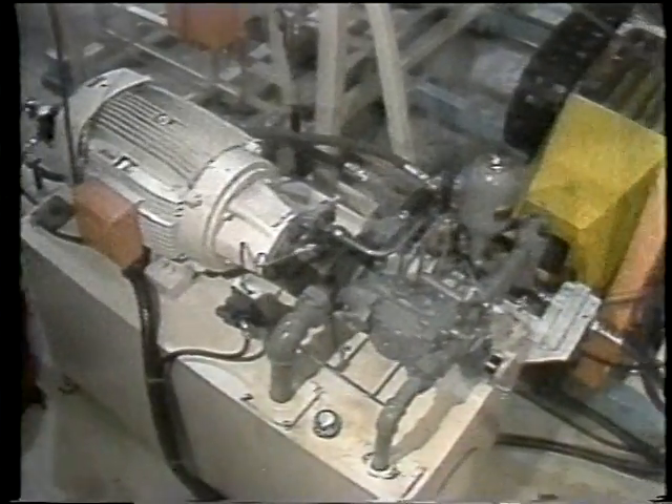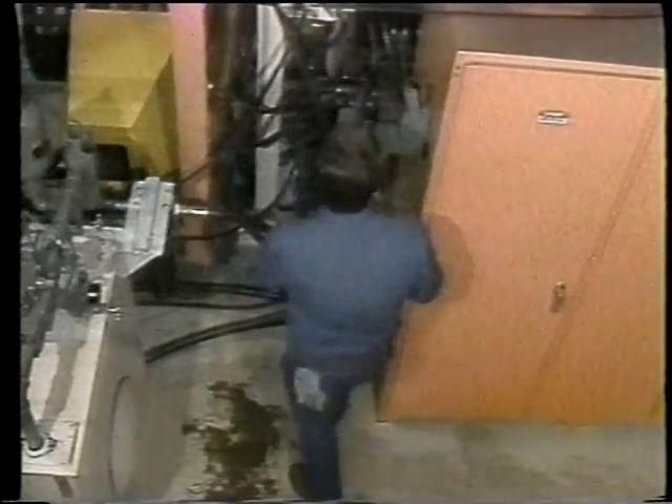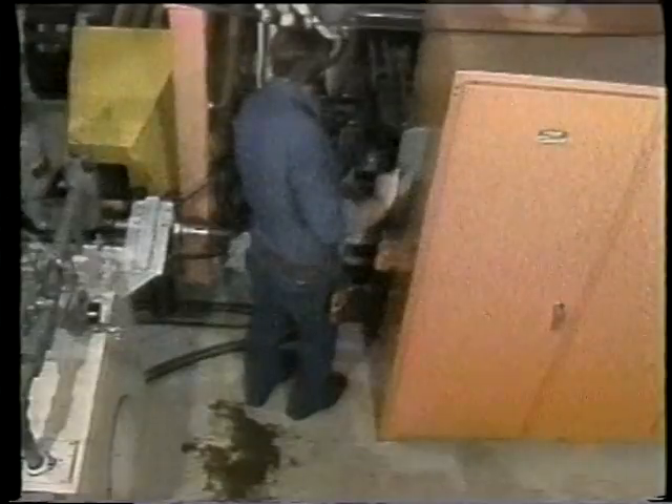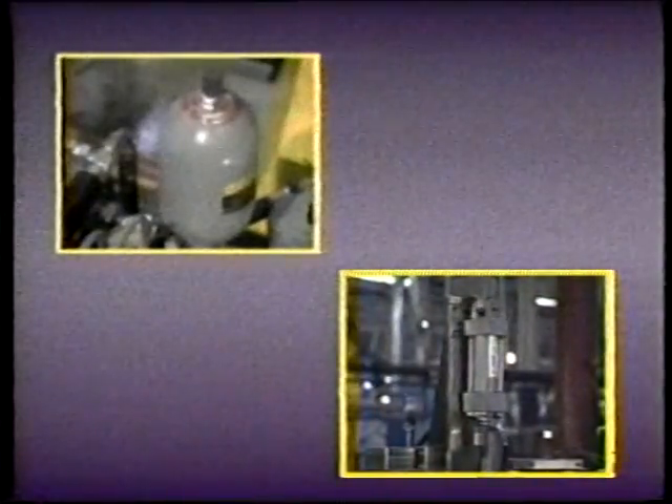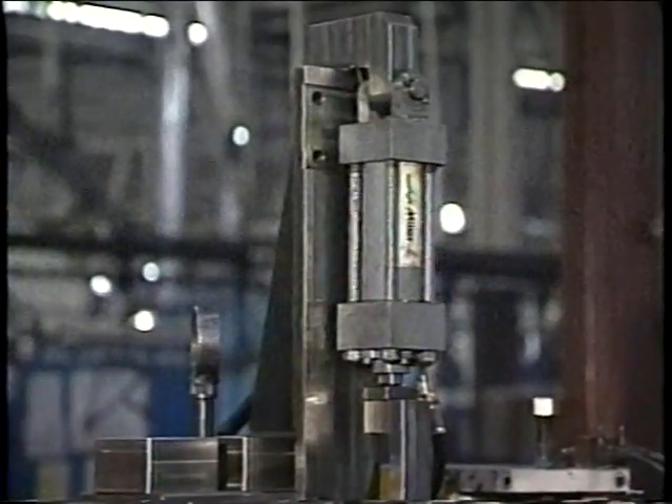One last important thing about accumulators: since accumulators store energy in the form of pressurized liquid, there should always be some method of automatically releasing this stored energy when the system is shut down. This reduces the possibility of unexpected movement of system components during maintenance operations. Now let's take a look at hydraulic cylinders.